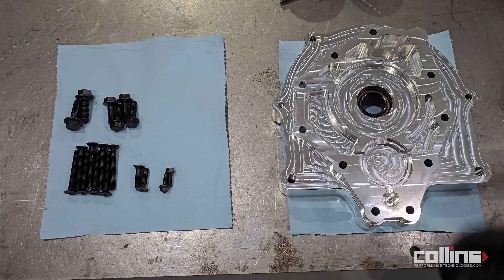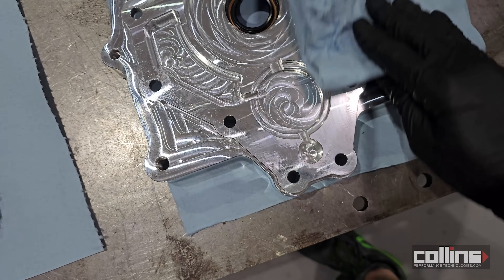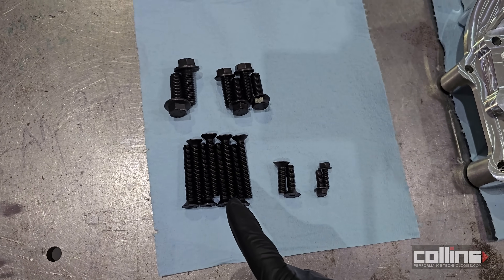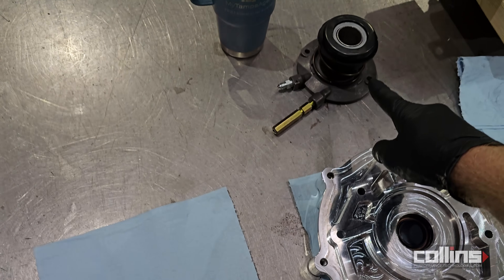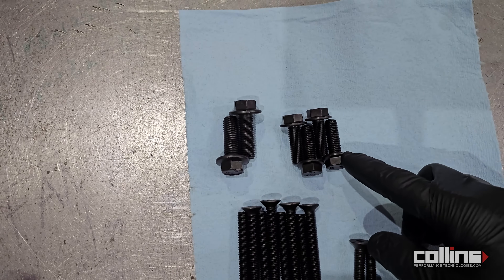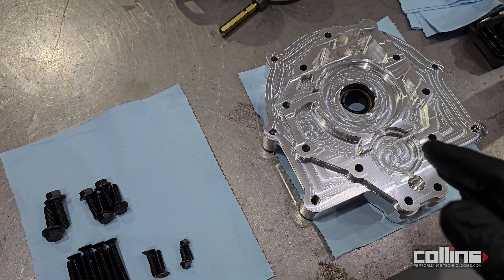We're going to install the U1 bell housing adapter — the A340 U1 bell housing adapter. Clean all mating surfaces with brake parts cleaner. The fasteners are as follows: M8 by 1.25 flathead cap screws at 60mm long; M8 by 1.25 at 30mm long; T56 slave cylinder fasteners are 1/4-20 at 0.875 inches long; M10 by 1.5 hex flange head fasteners at 30mm long; and M12 by 1.75 at 35mm long. That concludes the bolt kit for the A340 U1 adapter plate for the 1UZ, 2UZ, and 3UZ bell housings.